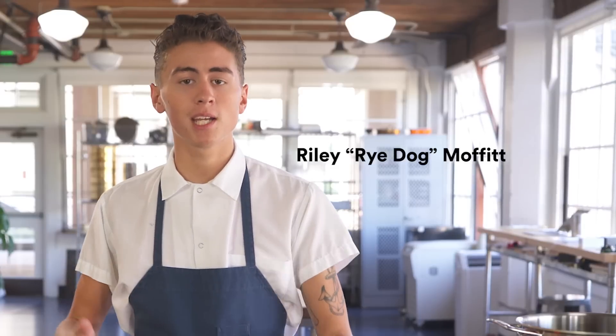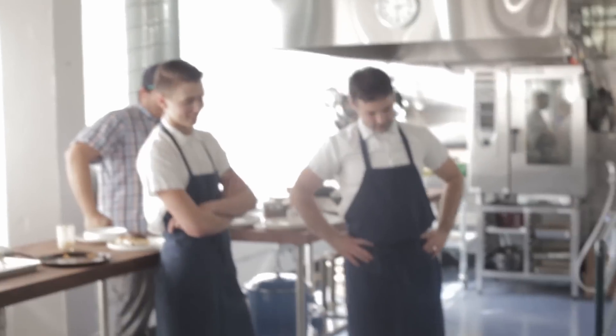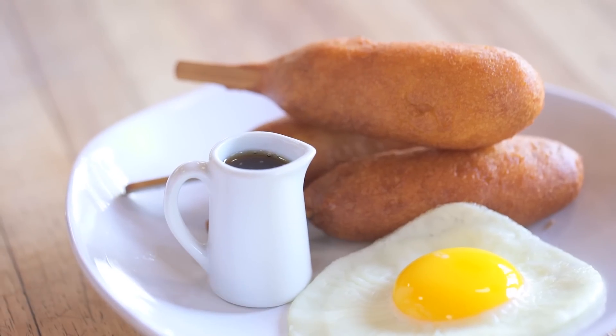My name is Riley. I work in the kitchen here at Chef's Steps. You might have seen me in some videos in the background making Rubens for dogs. We're gonna be making a classic corn dog and then three variations on that one: a buckwheat corn dog, a rye bread corn dog, and a pancake kind of breakfast sausage corn dog.